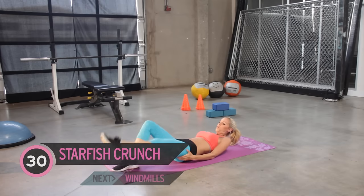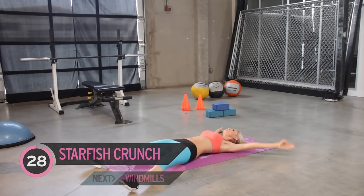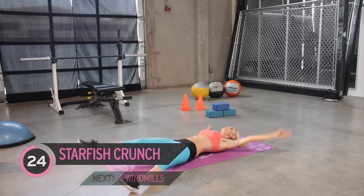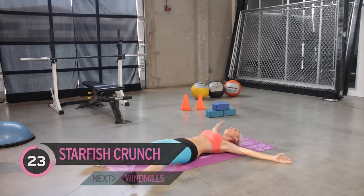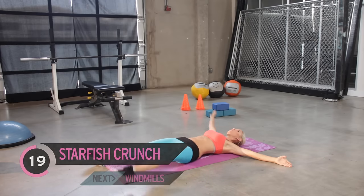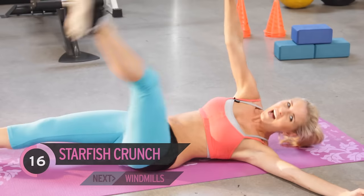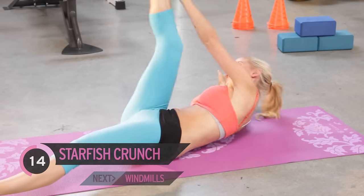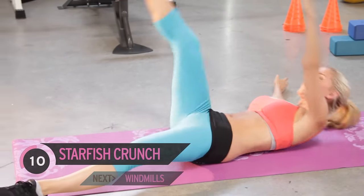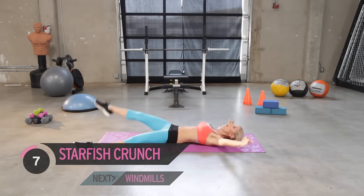Next exercise — we're going to have our legs like a starfish. Opposite hand to opposite foot. How are you feeling? Those abs should be burning. If you're not feeling it, you've got to work harder. Come on, how much do you want those abs? You've got one more exercise and then we're going to do the whole thing through again.